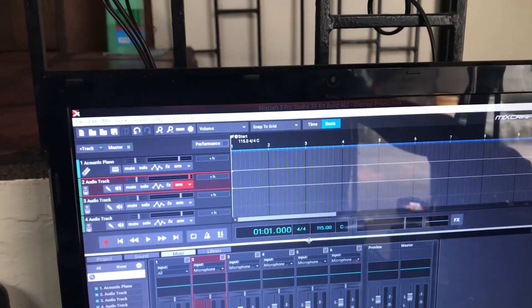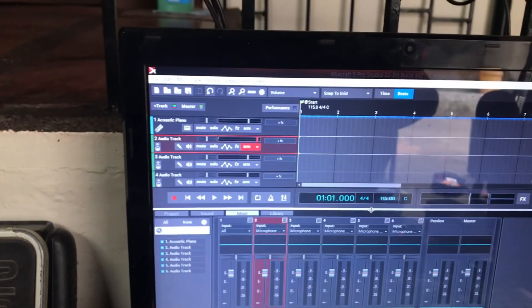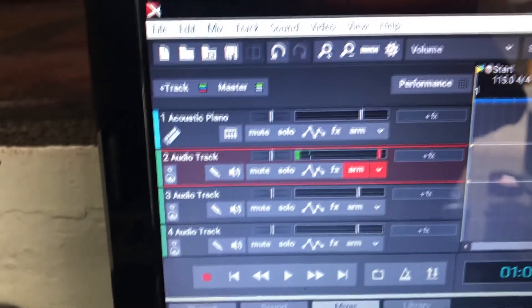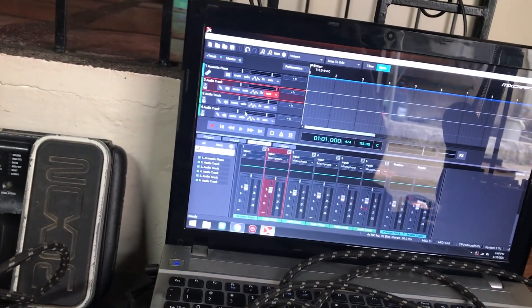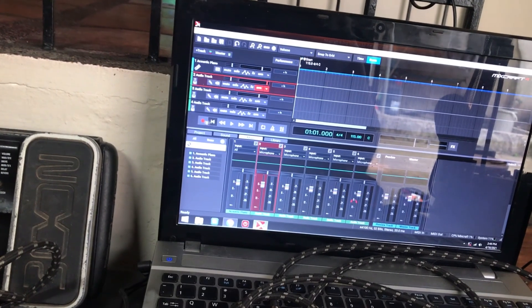Adjust the volume on the mixer — there we go, can you see that? So this is the monitor and this is the mixer. Of course you can always use your headphones for monitoring out of the mixer, but this way you can use the amp as a monitor and still record something. Yeah, nothing fancy.